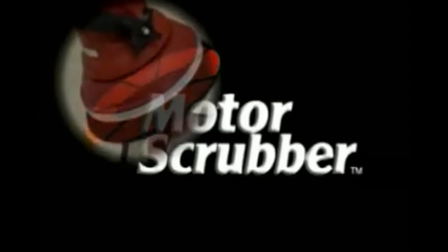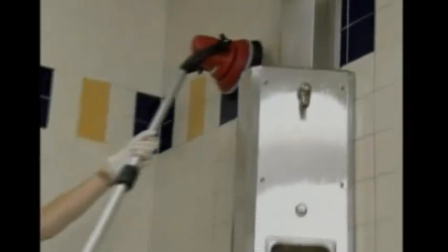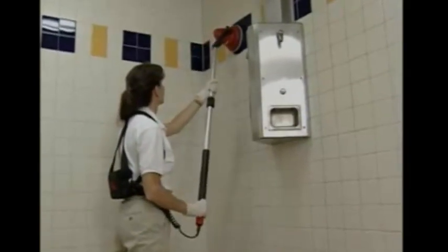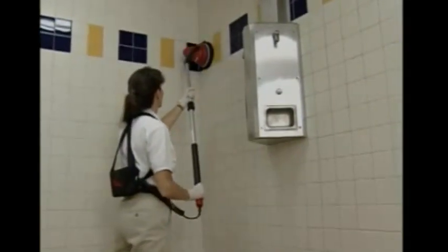Introducing Motor Scrubber — it cleans everywhere and anywhere. The Motor Scrubber is a battery powered, compact, lightweight and powerful cleaning machine for all those hard to clean spots.